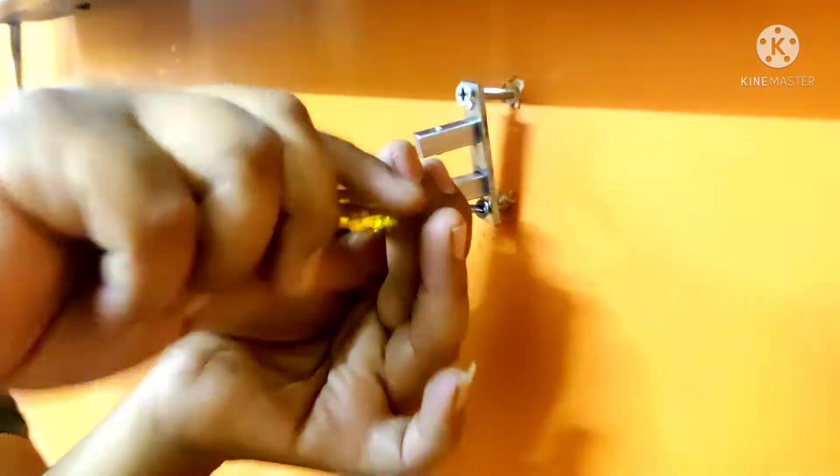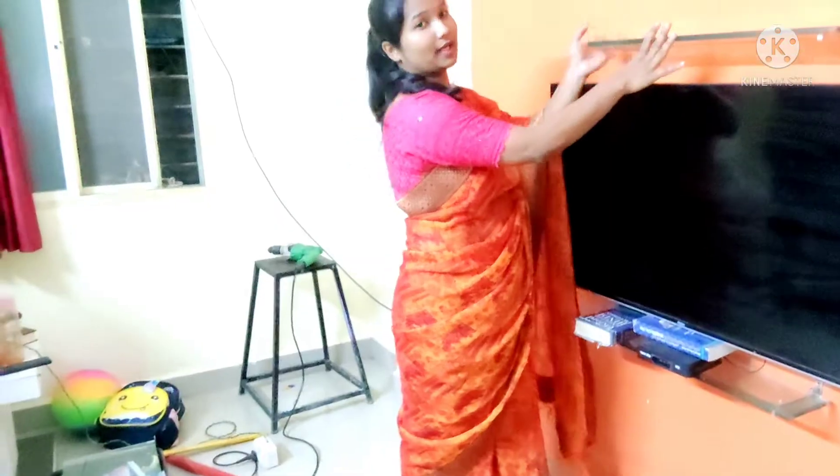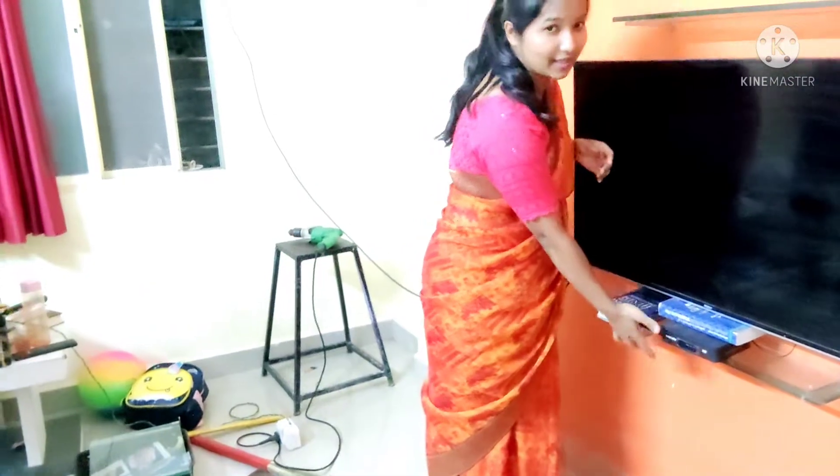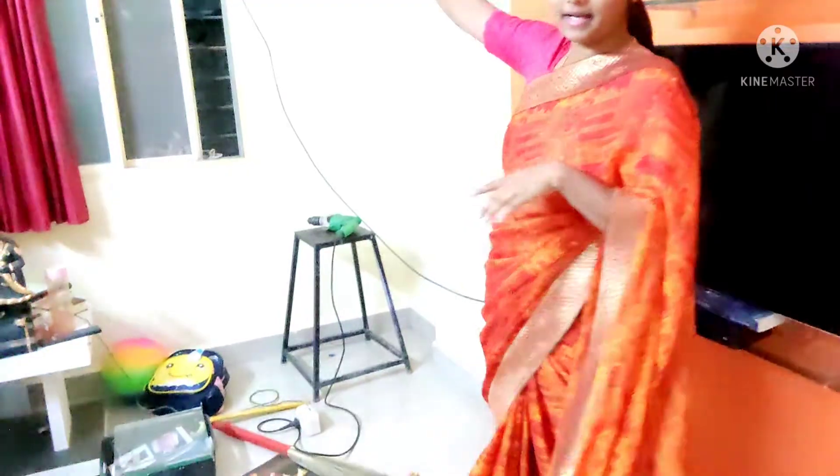We have put brackets like this. After fitting these brackets, the slot is a glass slab, which has to be fitted with a screw. The TV unit area is stuck in the corner, so it will also be fitted there.